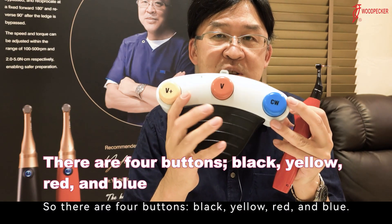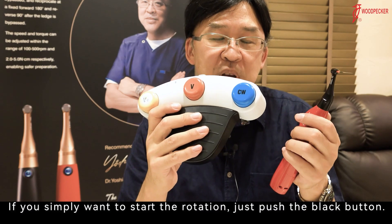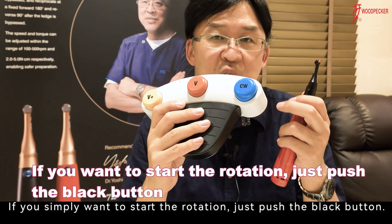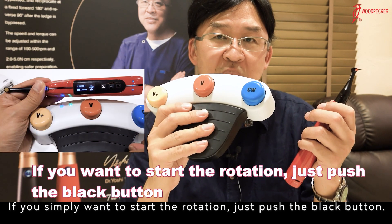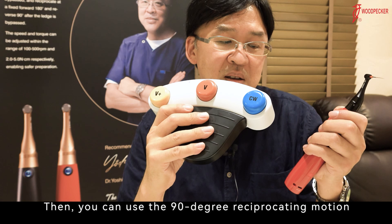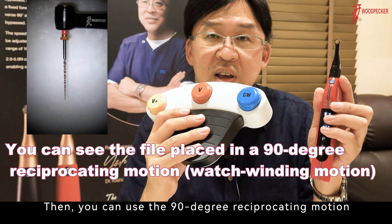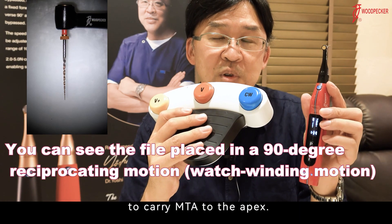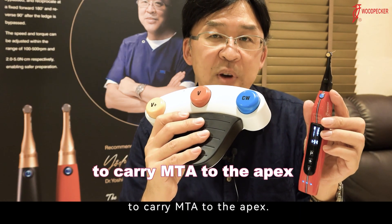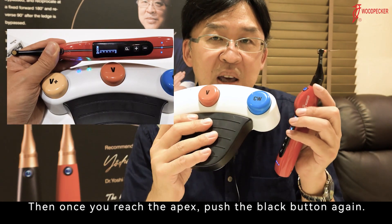There are 4 buttons: black, yellow, red, and blue. If you simply want to start the rotation, just push the black button. Then, you can use the 90-degree reciprocating motion to carry MTA to the apex. Once you reach the apex, push the black button again.